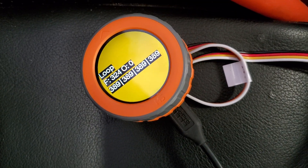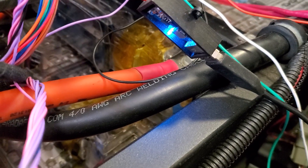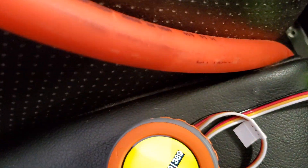I seem to have a power problem here which is causing this thing to reboot. I think it's just because the little power regulator I got making my 5 volts is not strong enough to power this thing.